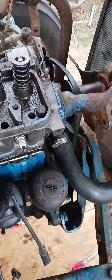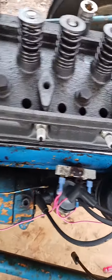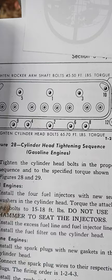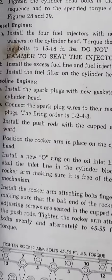Okay everybody, here comes the fun part. All the bolts are down, they're snug — not absolutely tight, just snugged down. As you can see in this picture, this is the order they are to be torqued down.